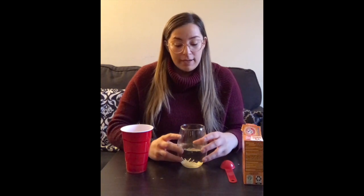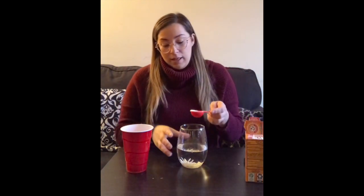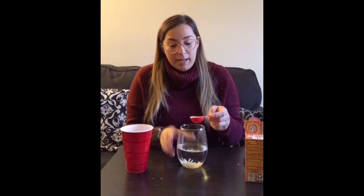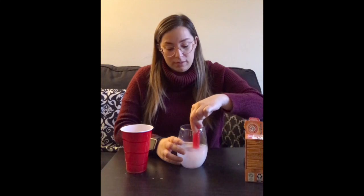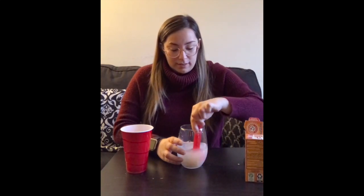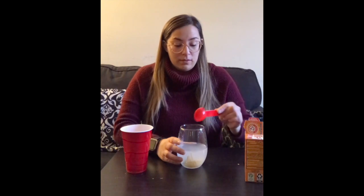En el vaso le van a poner el agua con el spaghetti. Le vamos a poner el bicarbonato. No hay medidas exactas. In the cup we're going to put water — in a cup or wherever you want, you can use like a plastic bottle or something. We're going to put the spaghetti and we're going to put the baking soda in there. There are no exact measurements.